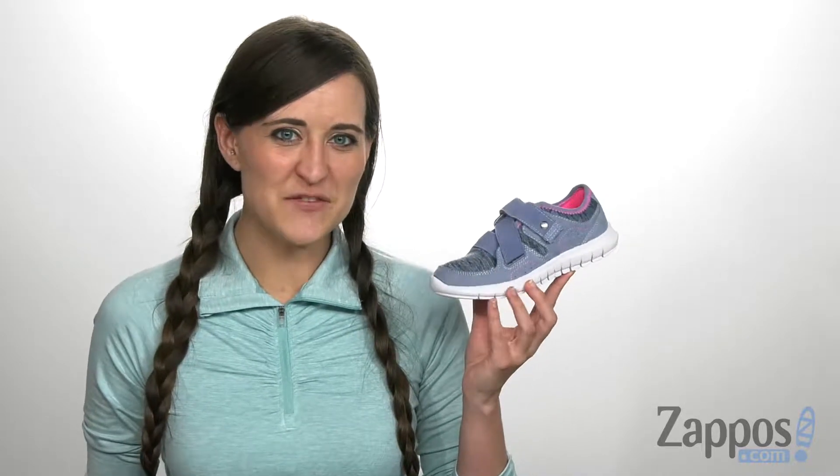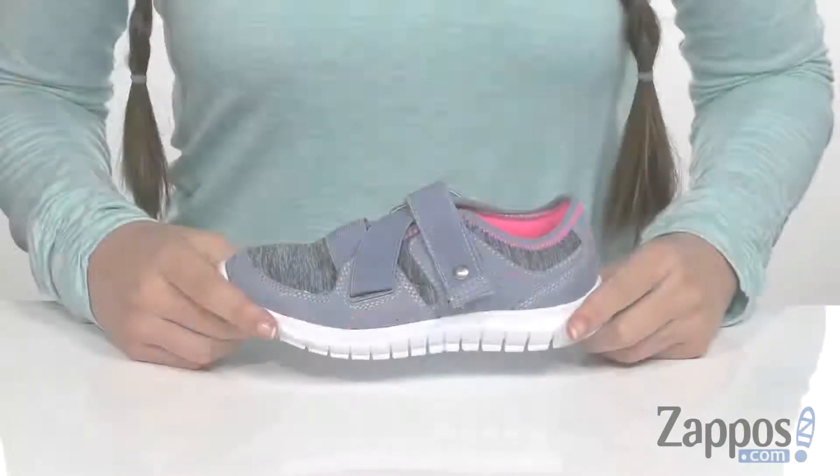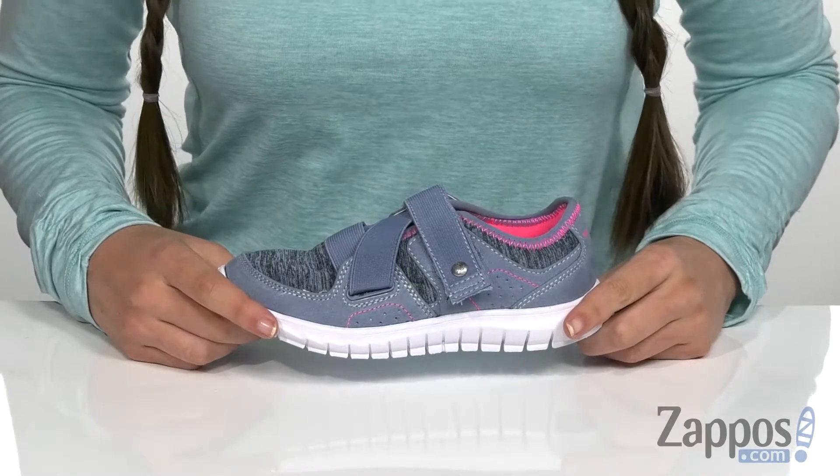Hi, I'm Ariel from Zappos, and this is Sophie Tresha from Hush Puppies Kids. With these sneakers, they're sure to stay super comfortable all day long.